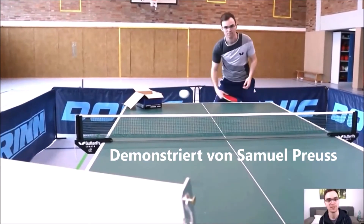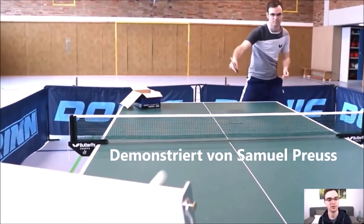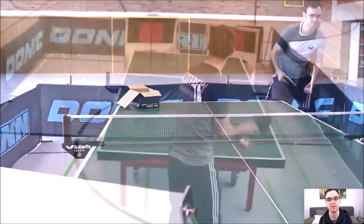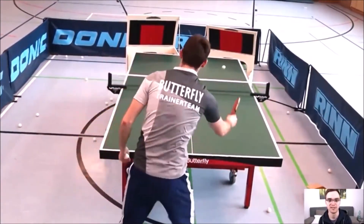Wir können Vorhand-Konter spielen, Rückhand-Konter, Vorhand-Topspin, Rückhand-Topspin. Eine Kombination aus den Schlägen können wir trainieren. Auch Rückhand-Flip und Vorhand-Flip sind möglich. Die kleine und große Beinarbeit können wir mit verschiedenen Ballwegen trainieren.